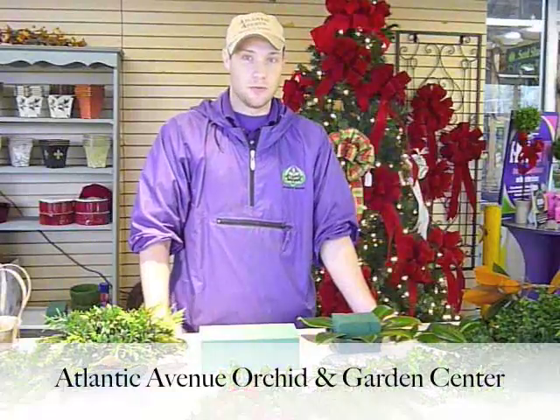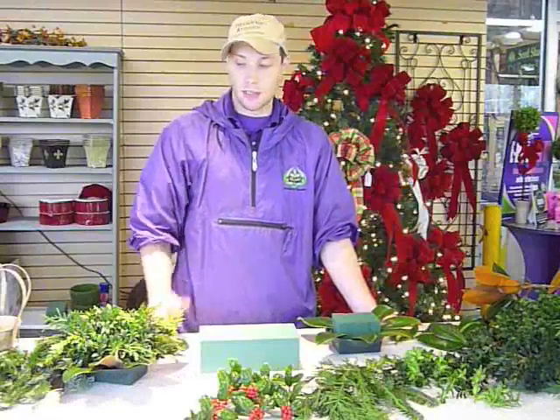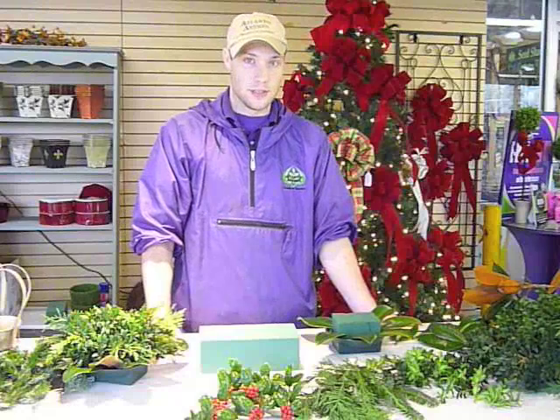Hi, I'm Dean McKinney with Atlantic Avenue Organ Garden Center, and today I'm going to be showing you how to make a holiday centerpiece using live greenery from either your yard or greenery that you can purchase from your local garden center.